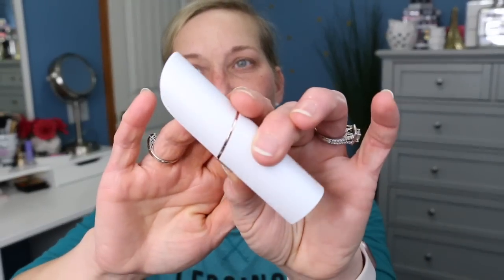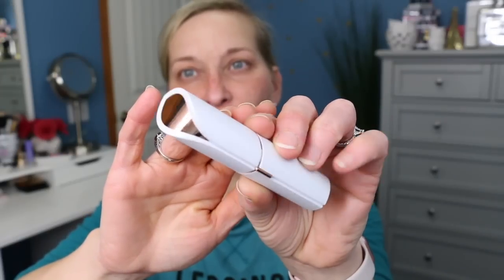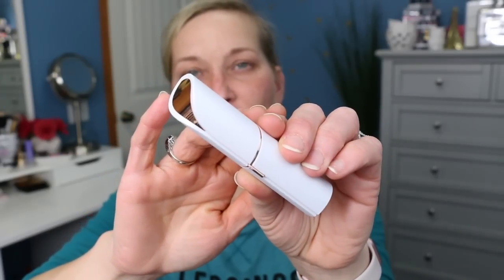However, since I started using this one, I've noticed I love it so much more. This one is really, really good. It comes in the white and rose gold packaging, and the other two colors are black and rose gold, and blush and rose gold.